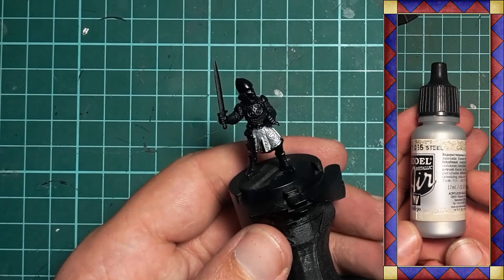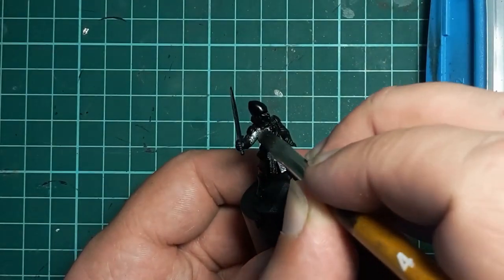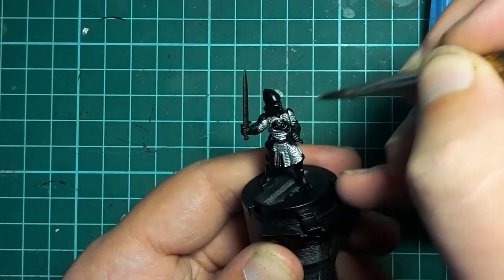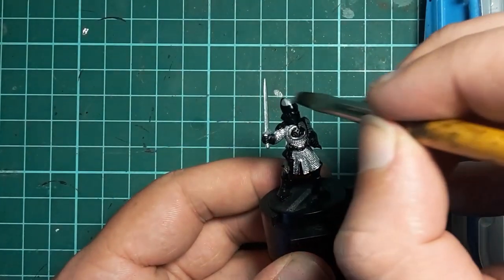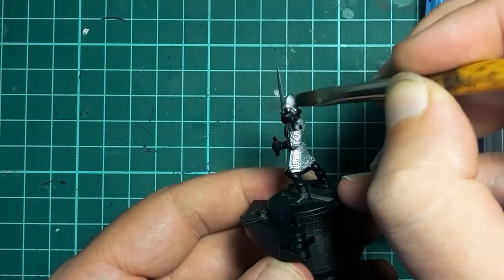Vallejo Steel is up first. This is painted onto all of the steel areas — specifically the mail hauberk, helmet and sword. No need to be neat yet so I'm just slapping the paint on.